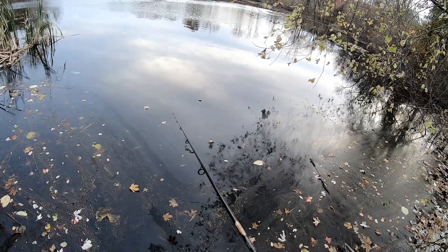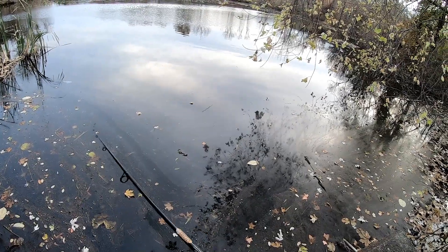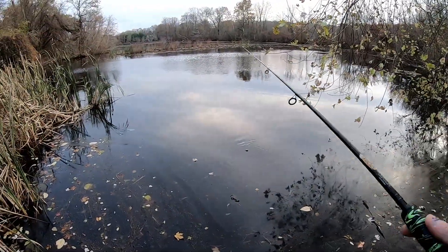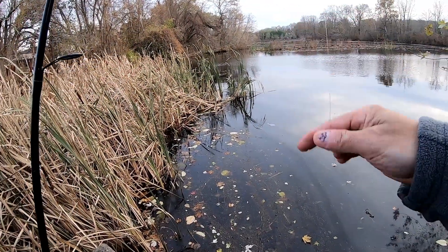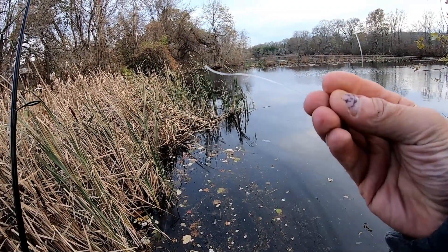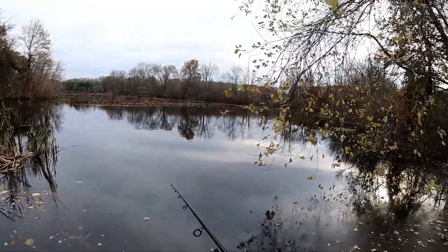Your hands are wet. Oh damn it — that son of a bitch broke right through the 20 pound fluorocarbon, I'll have to tie a new one on. There we go.